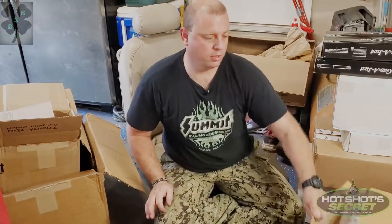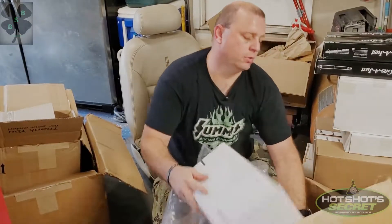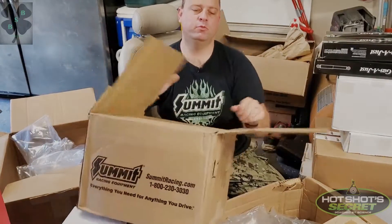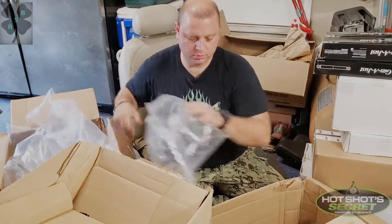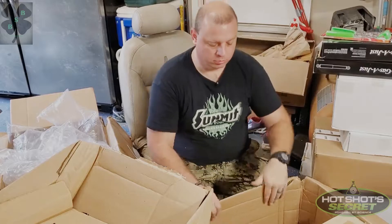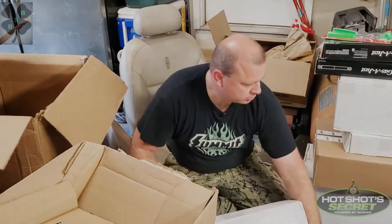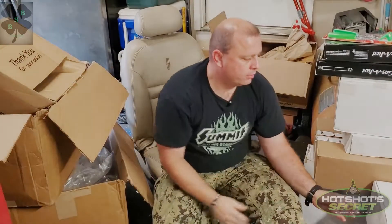If you're wondering what I'm sitting on, I'm sitting on Lincoln Mark 8 power seats. These power seats are going to go into the '69 Buick behind the camera — they're five-way powered, I cut the bases off, and we'll do a video on that. Also found a spark plug puller in one of the boxes — good thing I checked. And these are Moog springs, made in America — replacement factory springs.